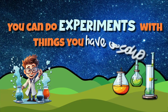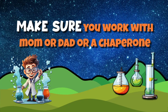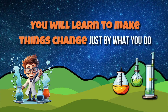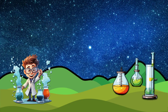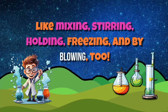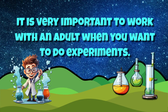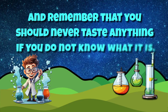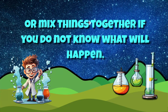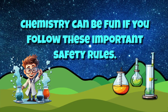You can do experiments with things you have at home. Make sure you work with mom or dad or a chaperone. You will learn to make things change just by what you do — like mixing, stirring, holding, freezing, and by blowing too. It is very important to work with an adult when you want to do experiments. And remember that you should never taste anything if you do not know what it is, or mix things together if you do not know what will happen. Chemistry can be fun if you follow these important safety rules.